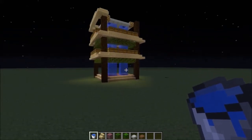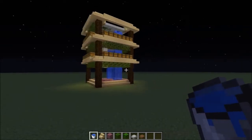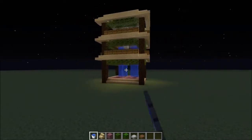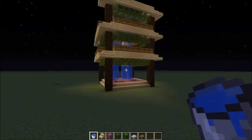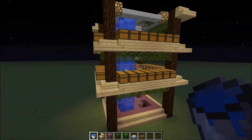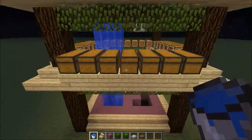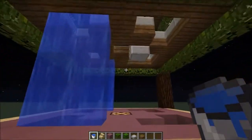Hey guys, welcome back to another Minecraft video response. This one is for Biffa. I just watched his Hermitcraft episode and he was working on his new storage area. It makes use of Monkey Farms Minecart Elevator — I'm pretty sure that's Monkey Farms.